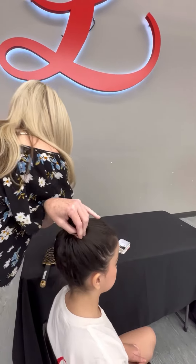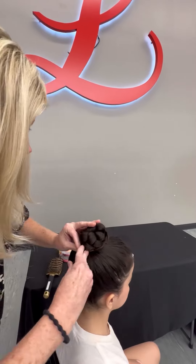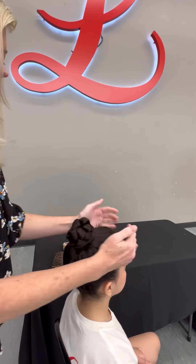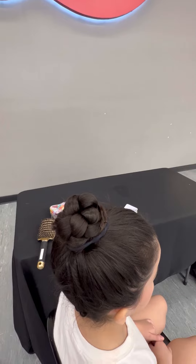Then put as many pins in as you need. The extra rubber bands can go around and help. You can do a ballet hairnet or a bun hairnet. And there's your ballet bun!